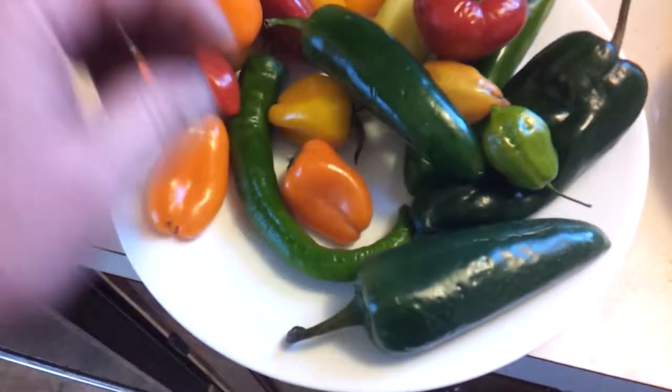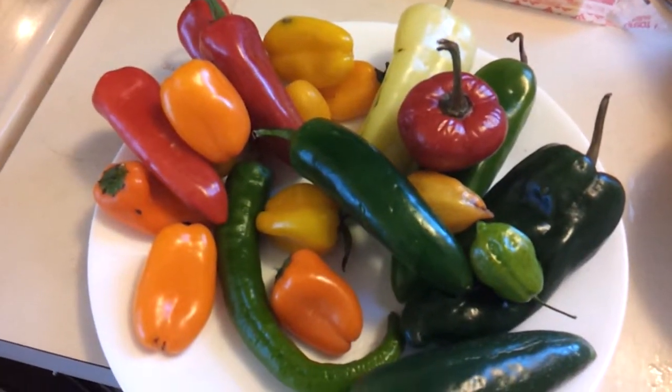I'm going to slit them all open and collect the seeds out of them. So wish me luck. Thanks for watching.